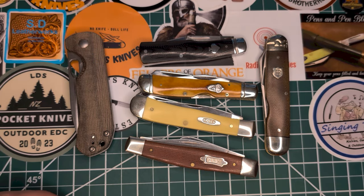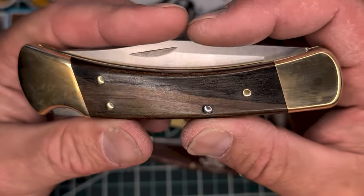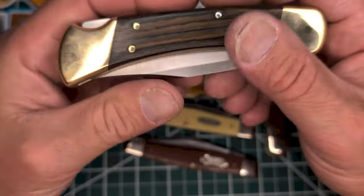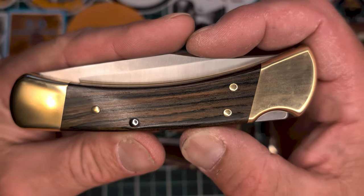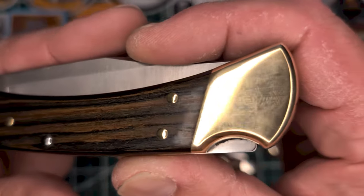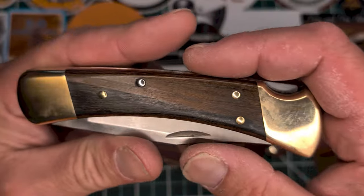I'll cover this in another video, but I was able to stop at the Buck factory and pick up a new 110 — Honduras ebony. It's a long story, I'll tell you when I do the video on this knife, but look at that striping — it's like the old '80s style. And it was an amazing deal.